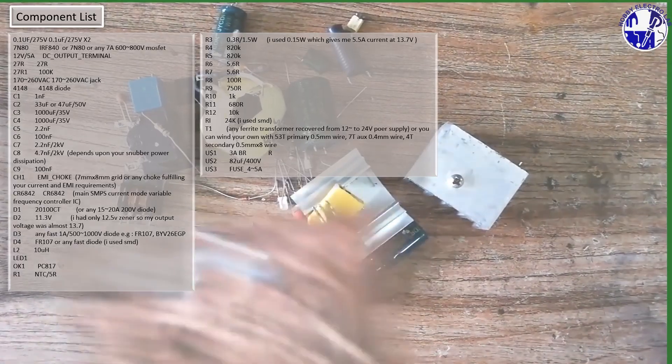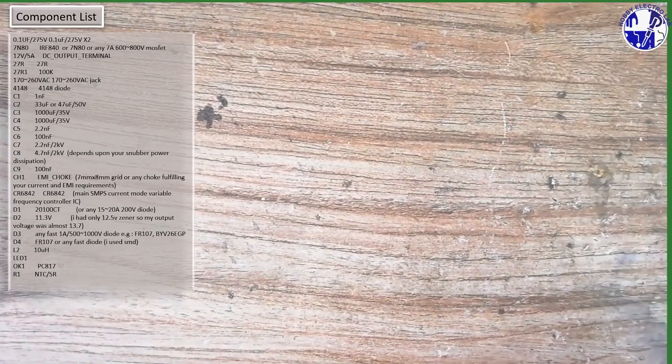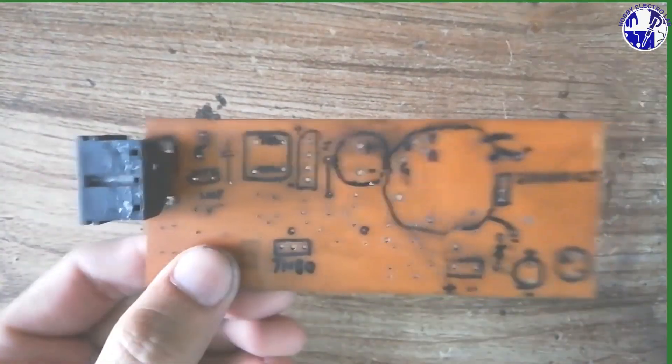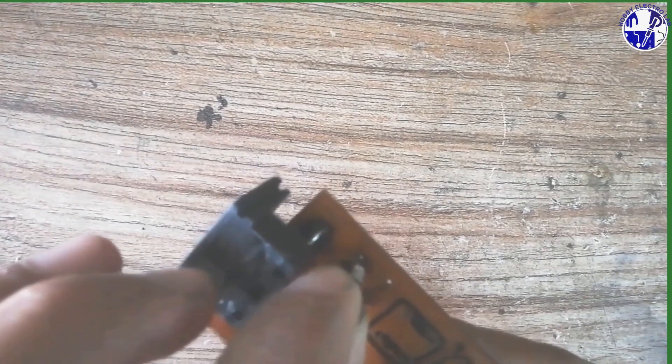Let's go through all the components you'll need to build this 75W SMPS. You can see the component list on the screen, and remember this list is also available in the PDF file for easy reference. First, gather each of these components as listed.